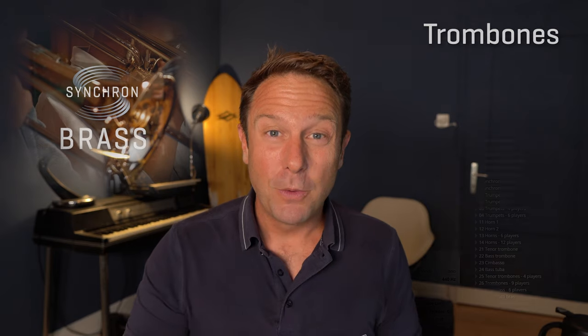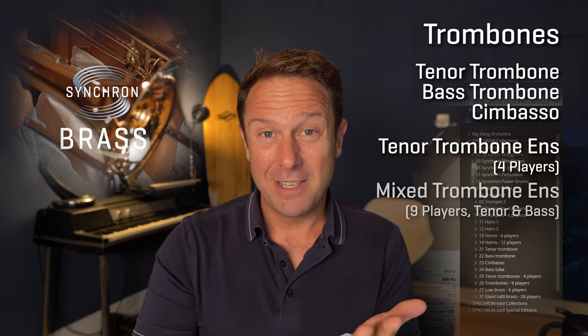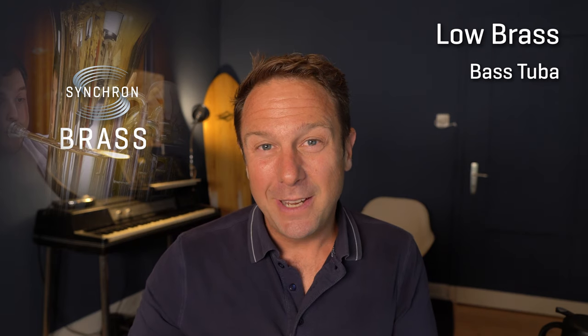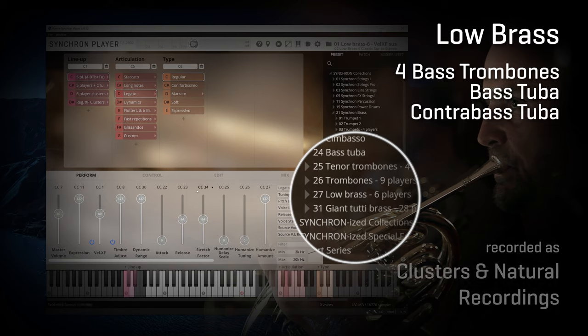Back to the instruments — trombones are next. A tenor trombone, a bass trombone, a chimbasso, a tenor trombone ensemble with four players, and a mix of nine players on tenor and bass trombones create a distinctive sound. And we're finally coming to the low brass. A great bass tuba is the solo instrument here, and you will find a beefed-up low brass section with six powerful players that will be the backbone of every serious cue you write: four bass trombones, one bass tuba, and one contrabass tuba that plays down to G1. This sound just never fails.